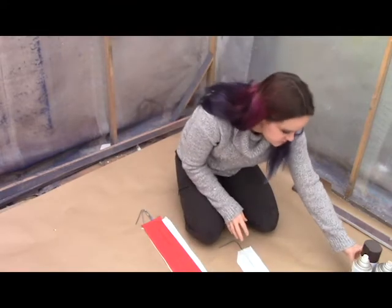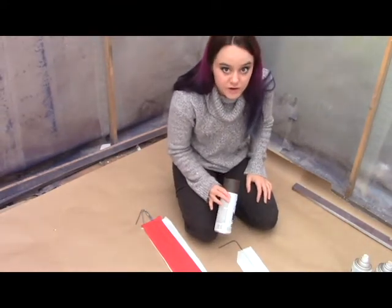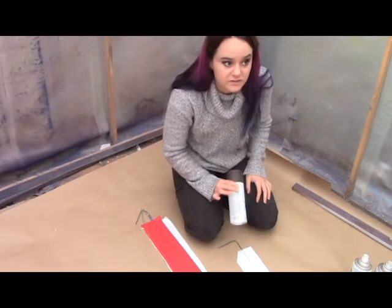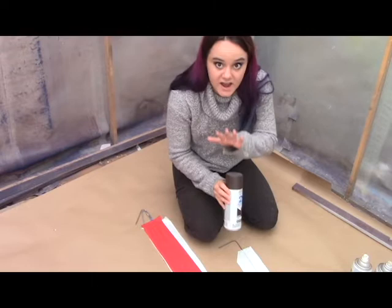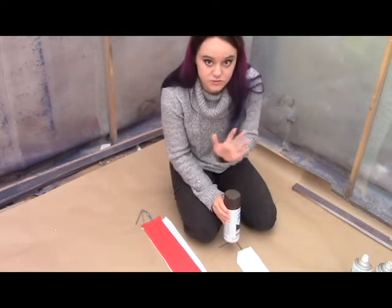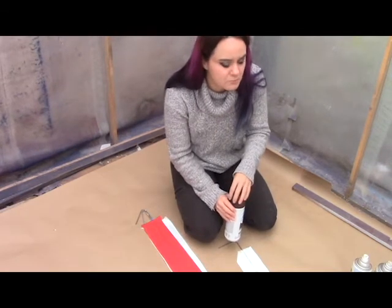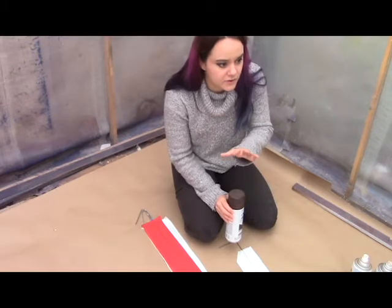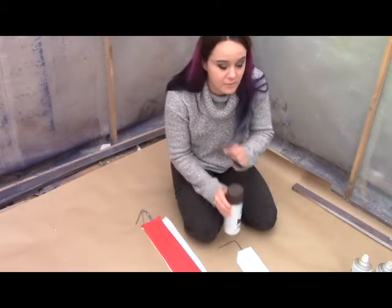I actually just use spray paint. You can use an airbrush, but it will take a little bit longer. I like to start with the spray paints and then touch up with the airbrush, because you can get a smoother transition with the airbrush. But when you really need to lay down a lot of pigment, it's nice to just use spray paint.